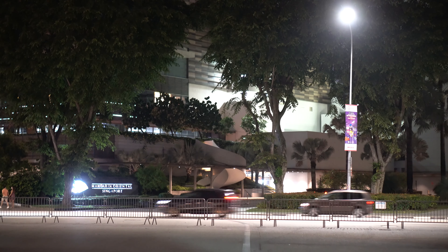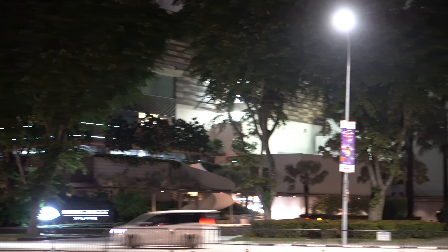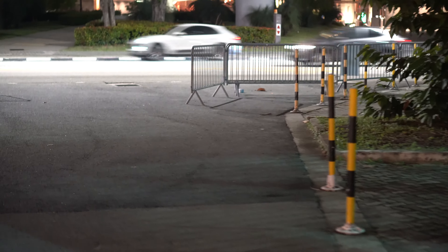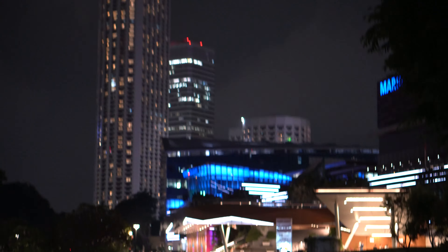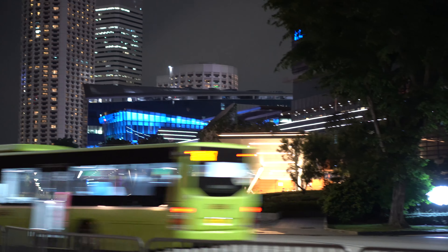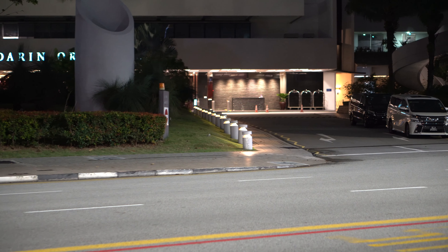It's a nice breezy night, not too humid — which is sadly not always the case in Singapore. Even at night it gets humid. There's a Mandarin Oriental right there. I'm going to this part of the sidewalk. Going over — that's Raffles City. There's a big green bus passing by.